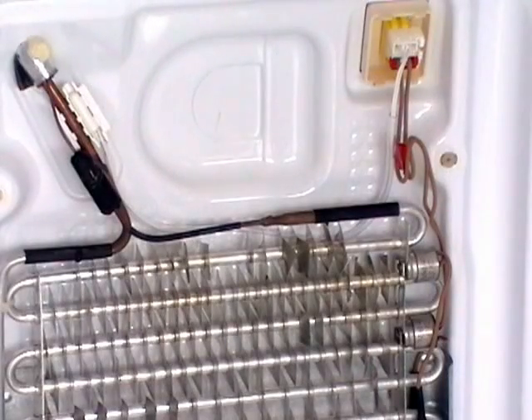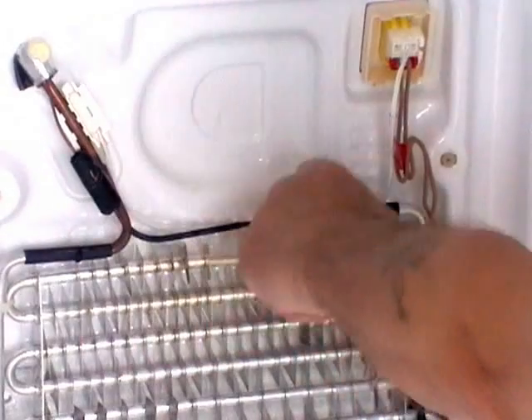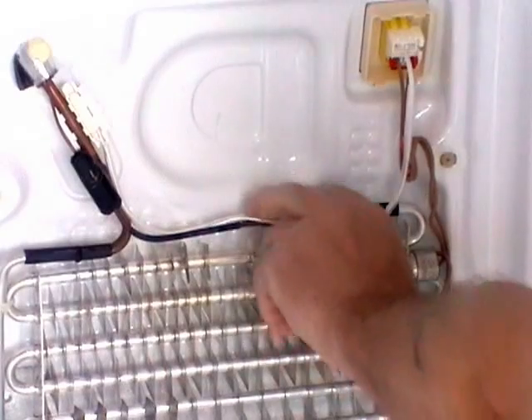Now that the new sensor is fitted we've re-put the thermal fuse back on the aluminium former. It's worth pointing out that the new wire should be just tie wrapped to keep it in place and away from the workings of the machine.